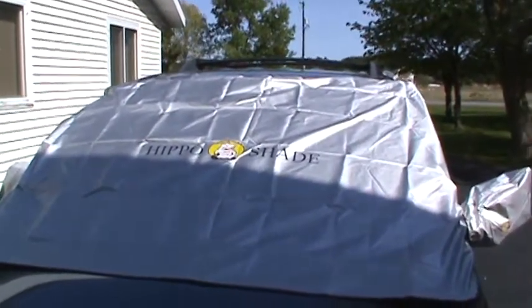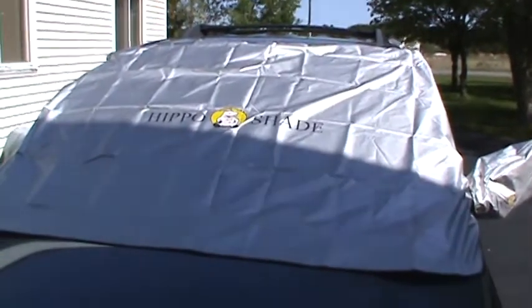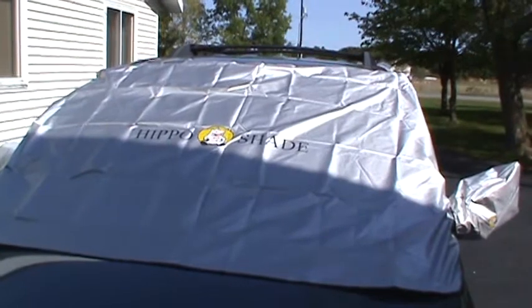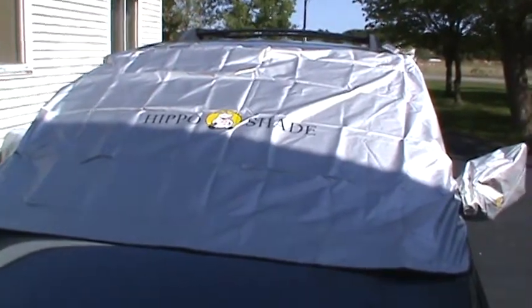I haven't figured out how to secure the side mirror ones yet so that those can't be stolen, but I'm working on that as well. Just wanted to share this — thanks everybody, have a great day.